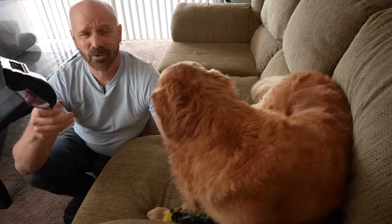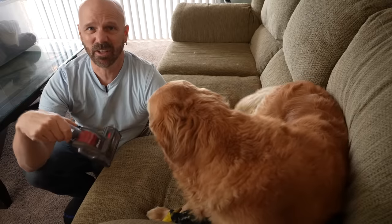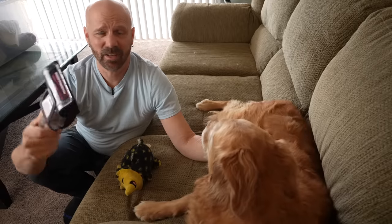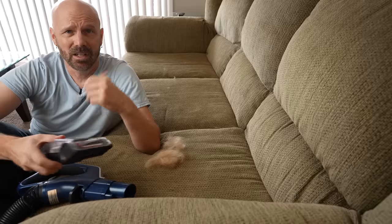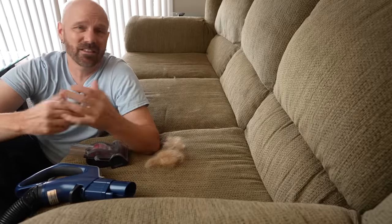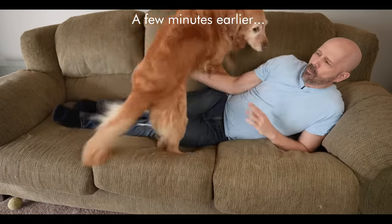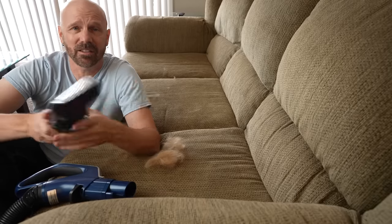The star of the attachment show is the pet tool. The pet power brush is similar to the one that came with the Apex, but this one supposedly has a roller that will not get hair tangled around it. I had to test that out. I'm going to try the powered motor brush for pet hair — Bailey and I were just playing on the couch to get it full of hair. Supposedly pet hair does not get stuck in this roller either, so we shall see.